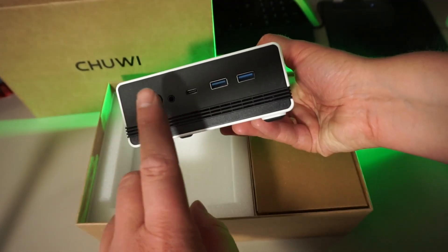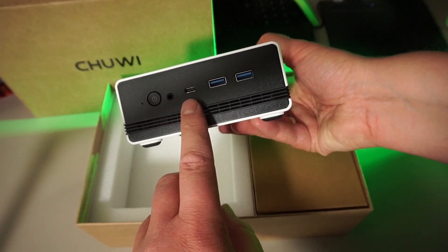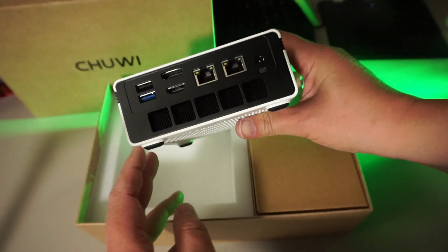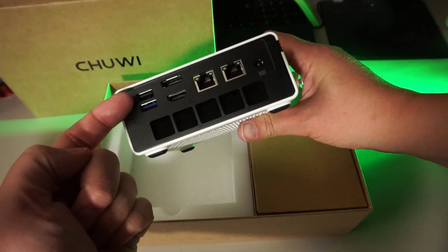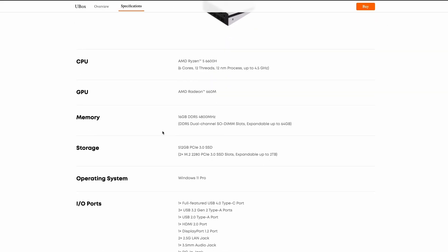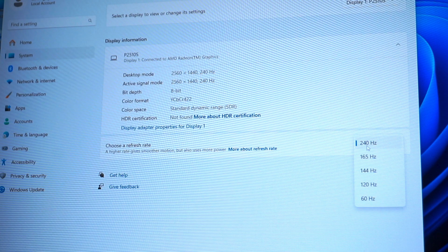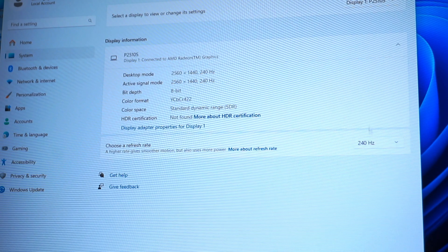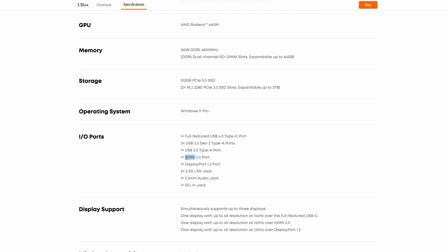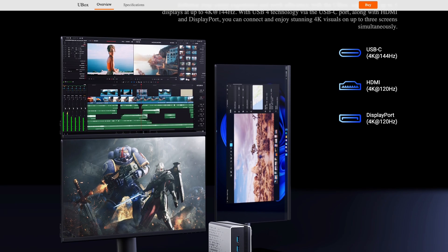At the front of the U-Box, we find a power button, a headphone jack, a USB-C port that is supposedly USB 4.0, and two USB-A ports that should be USB 3.2. Not too shabby. At the back, we see another two USB-A ports — one USB 2.0 and one USB 3.2. A DisplayPort, described as version 1.2, but I can already tell you it's capable of driving my 240Hz 4040p monitor just fine, so it's probably 1.4.